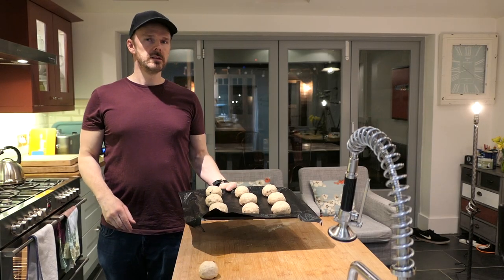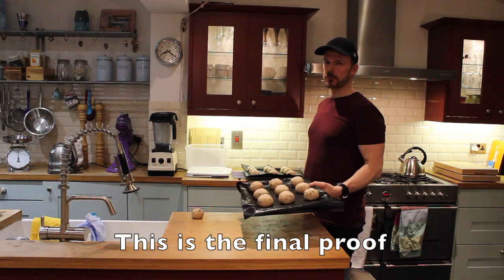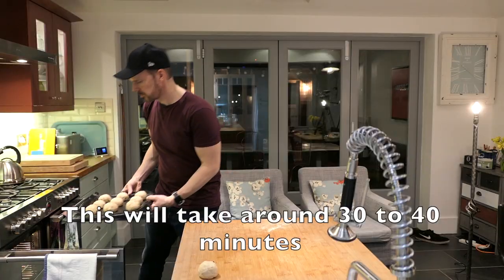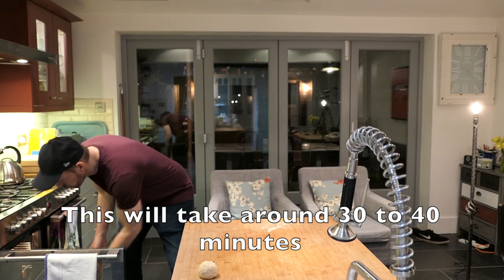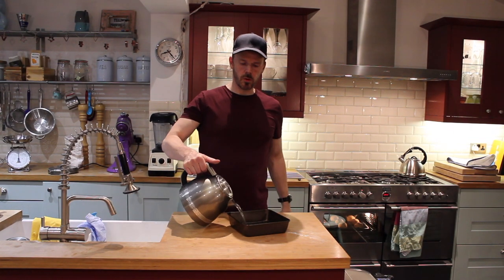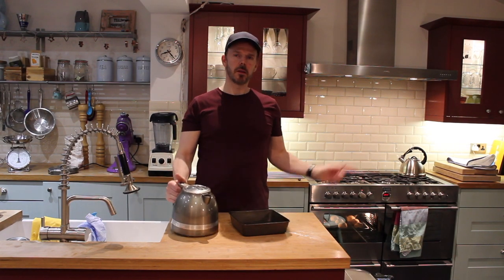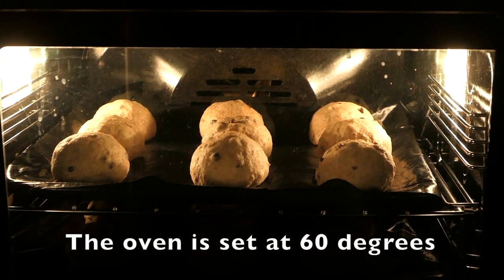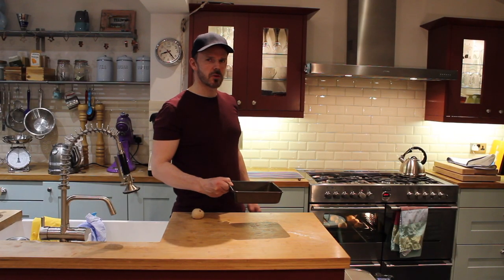We'll place these now in the oven for proving. I'm going to place a tray of boiling hot water at the bottom of the oven. This will create a nice steamy environment to make the buns rise.